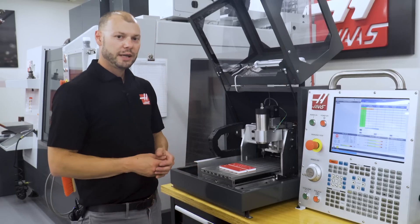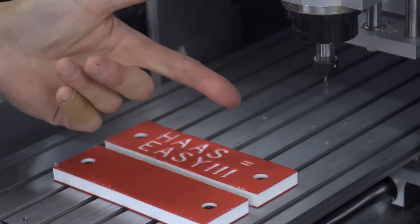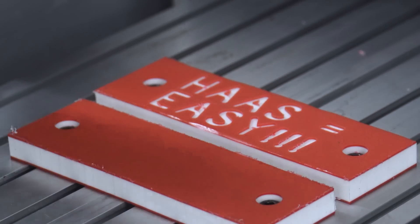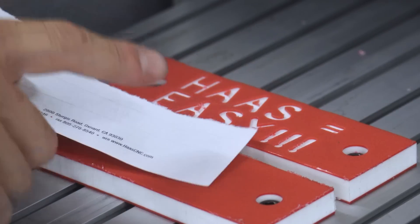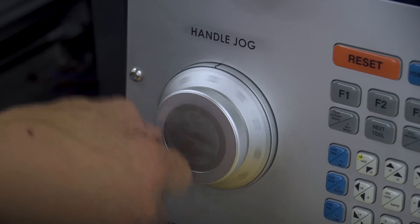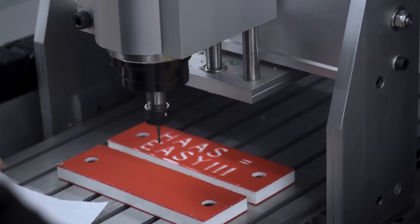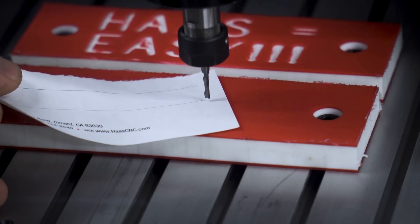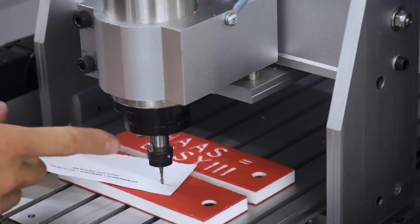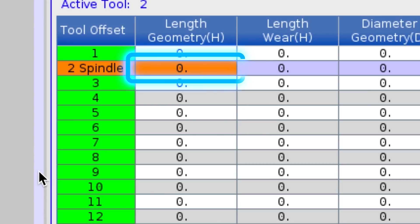Next we need to give the machine some Z geometry, so we'll set our Z axis offset to the top of the stock to establish my Z height. I have a piece of paper here we'll use as a shim to pinch between the tool and the workpiece. Now that I've made contact between the tool and my workpiece, I'll use this as my work offset for my tool.